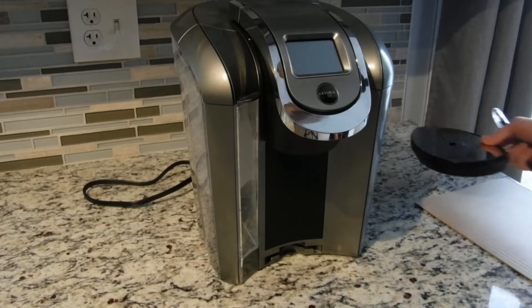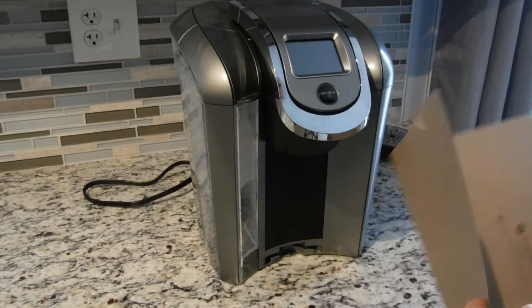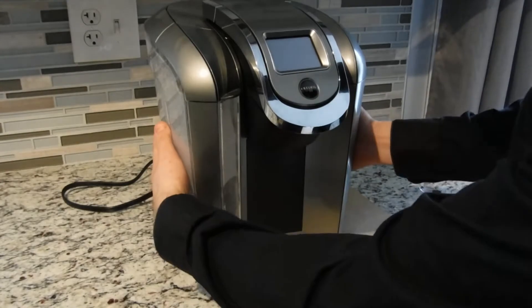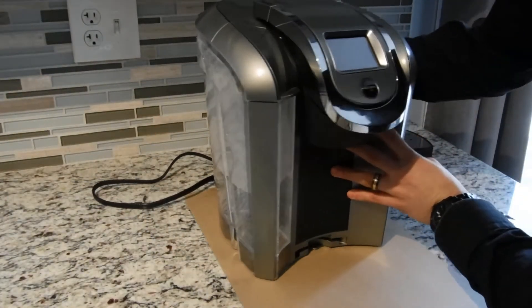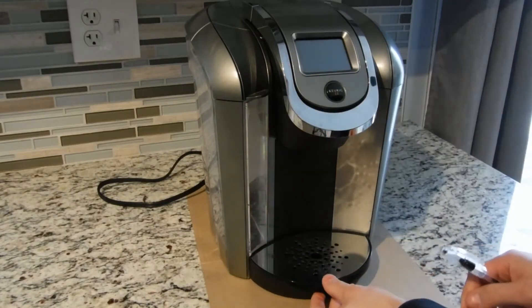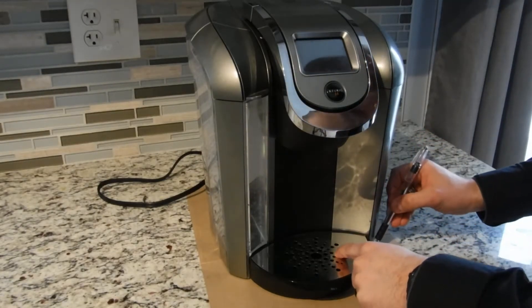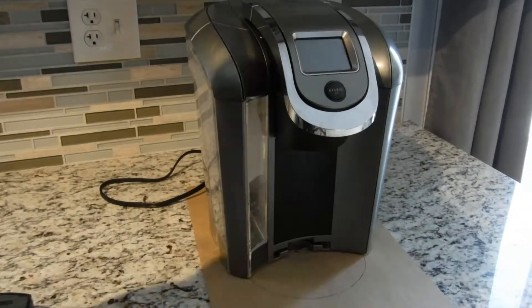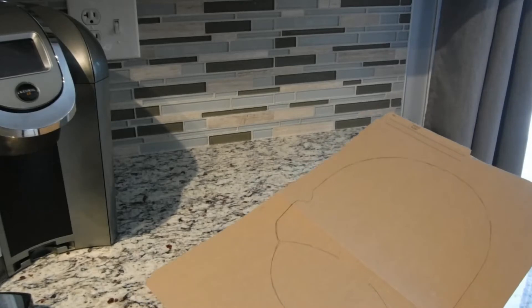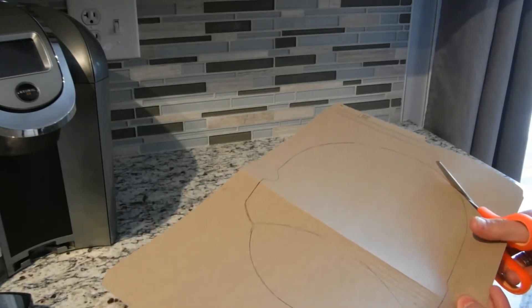Step one is to trace the Keurig size onto a piece of paper or cardboard — in this case a folder — because when we cut the MDF we want to make sure it fits nicely under the Keurig without sticking out too much. Put the tray back because we want to trace the tray as well when we build the base. The second step is to cut out our template, making sure we cut as closely around the lines as possible to ensure the base doesn't stick out anywhere afterwards.